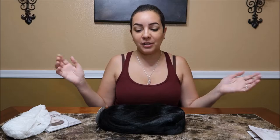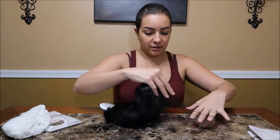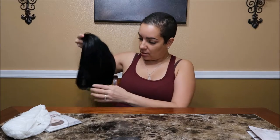So let's check out the wig, you guys. I can tell I'm out of it — I had a crazy day. I had a doctor's appointment today and I might need surgery, but it's okay.